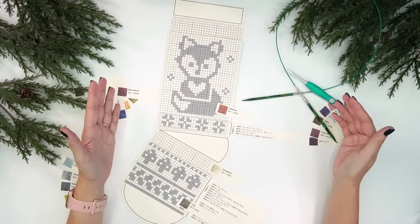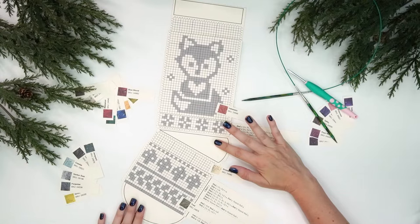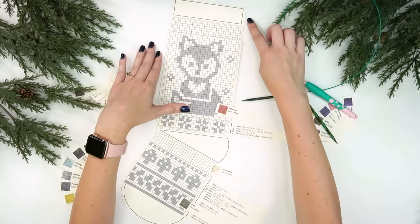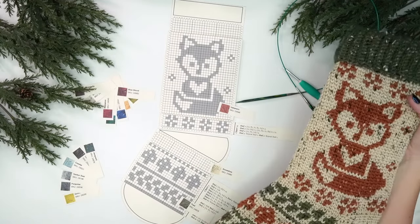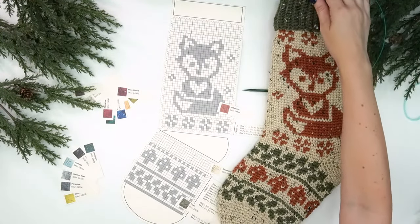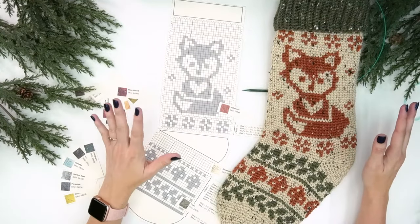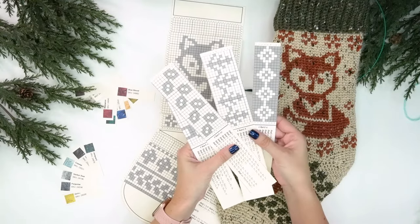Once I have my yarn, I'll follow the pattern from the toe, do the graph work for the foot, then the heel — leaving an opening to come back to later — then the leg color work, and finally a ribbed cuff at the top. It's so fun to plot it and then see it come to life as a real stocking. The knit version will be slightly longer than the crochet version, but the difference is minimal as you can see from last year's deer and polar bear stockings.